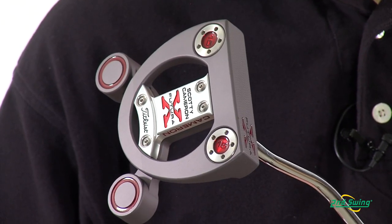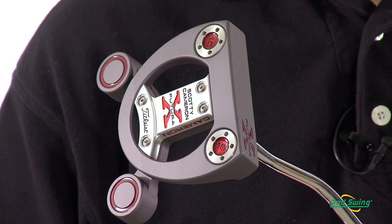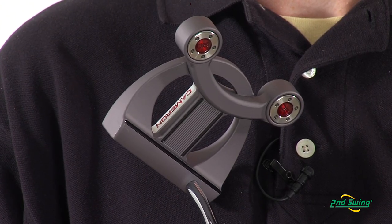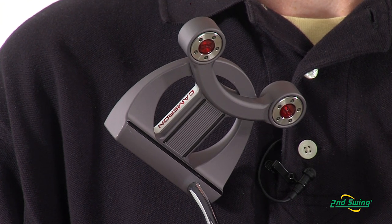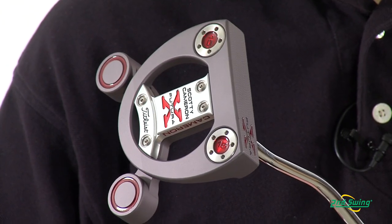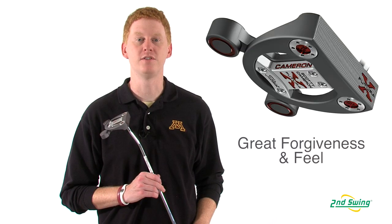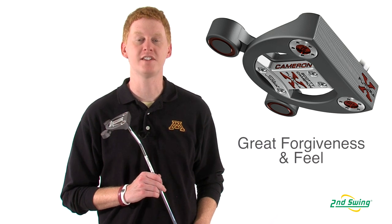This mallet putter features advanced perimeter stability weighting. The unique design combines a balance bar with deep heel-toe weights plus perimeter weighting under the face. The deep CG and high MOI design delivers stability through the stroke, while the perimeter weighting allows for better forgiveness and feel.